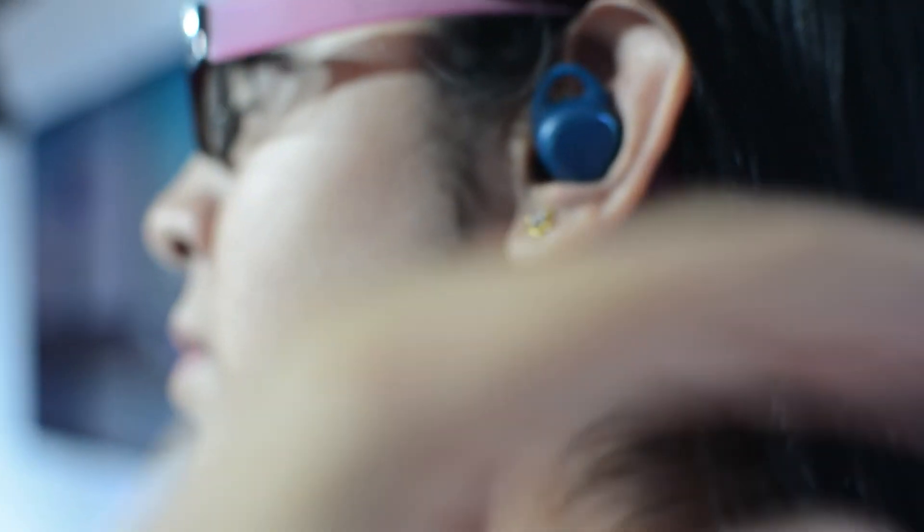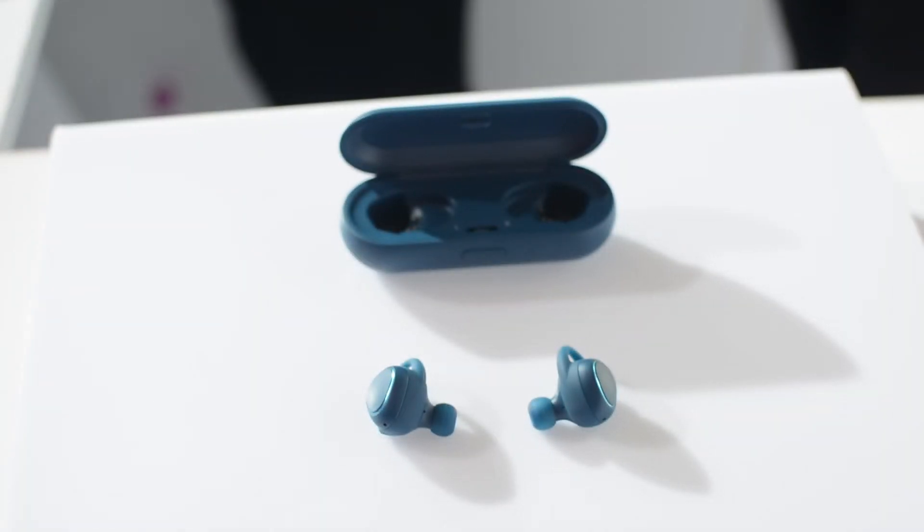I tried them and I faced no difficulty. They were comfortable, but how much comfortable they would be during a workout or maybe running, I can't really comment on that as of now.